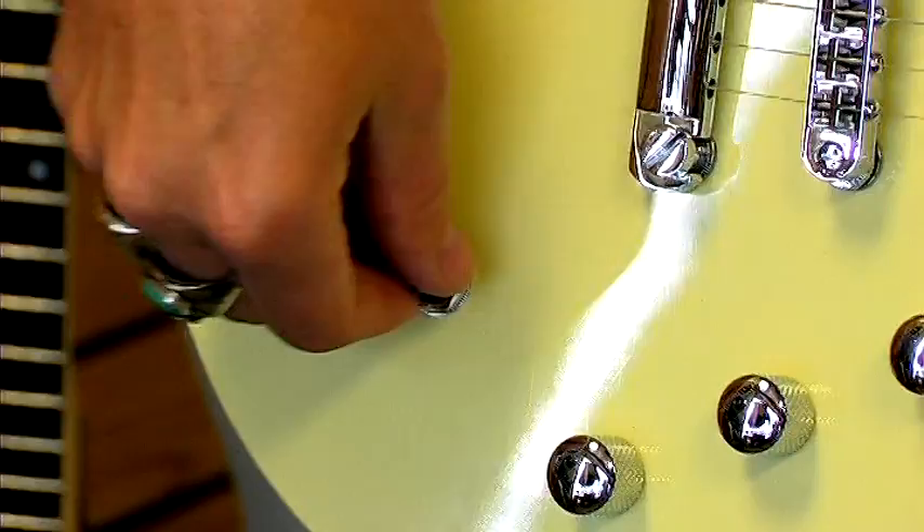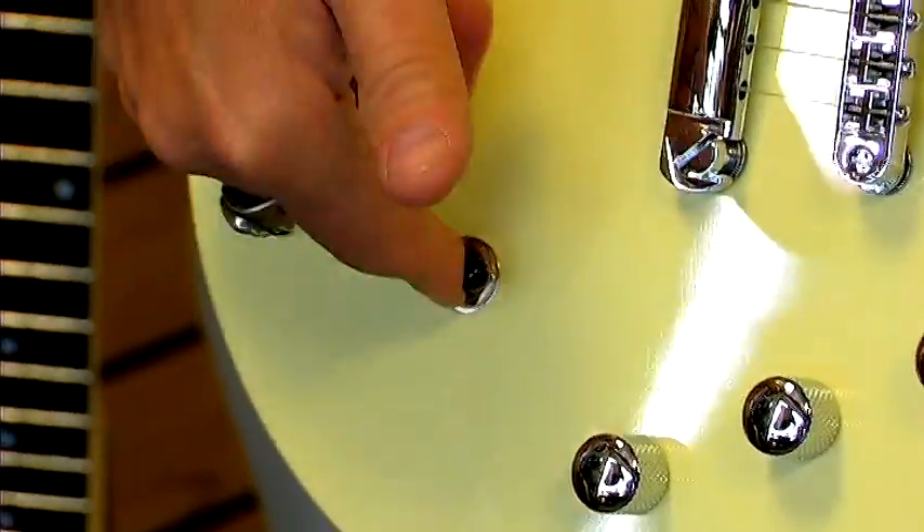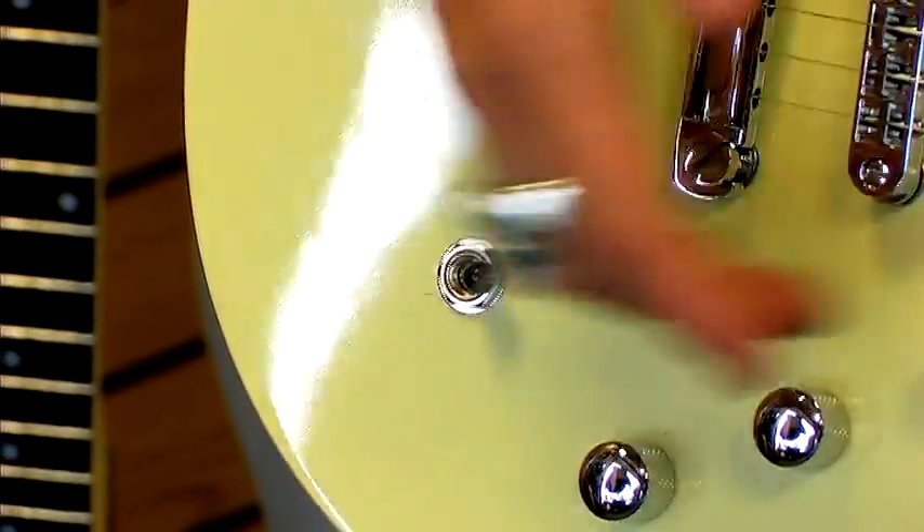Depending on how you want the voicing on this instrument, you have a pickup selector, which engages the different pickups depending upon the position of the switch.